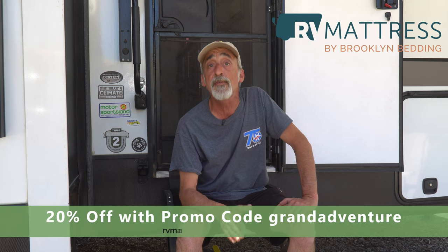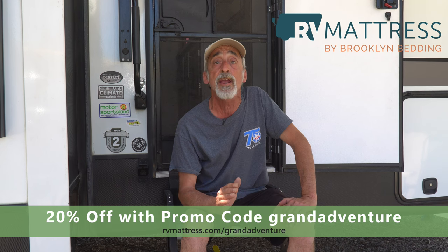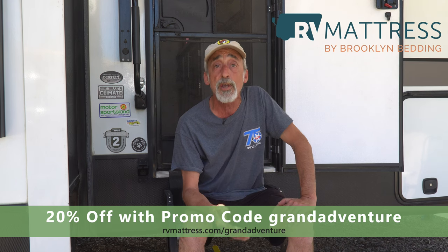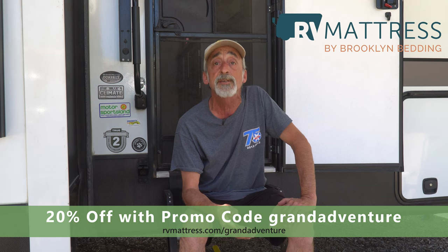Thanks to RV Mattress by Brooklyn Bedding for giving us the chance to try one of their mattresses and share our experiences with you. Thanks too for a discount code available at rvmattress.com/grandadventure — use the promo code grandadventure and you will earn 20% off site-wide.